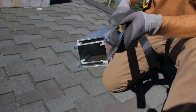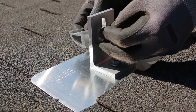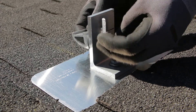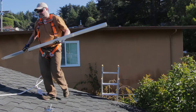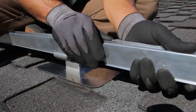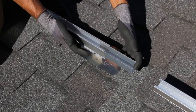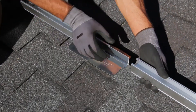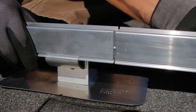Once roof attachments are installed, it's time to install the rails. If your roof mounts don't come with rail adapters installed, loosely install them now. Lay out the rails on the roof and insert rail splices where needed. The splices install without any tools — simply squeeze the top edges of the splice together to slide it first into one rail, and then into the adjoining rail. The raised bumps in the middle of the splice keep it centered in the joint.